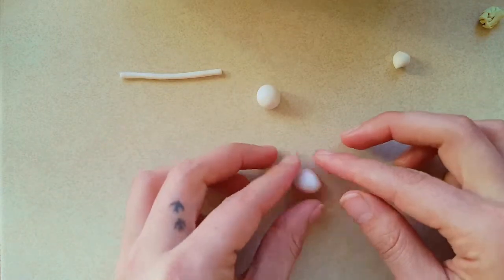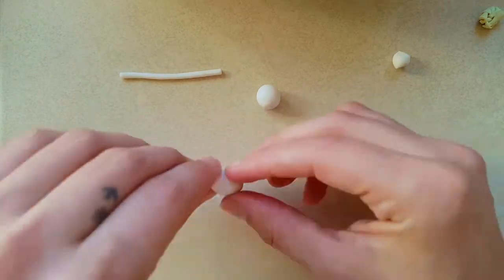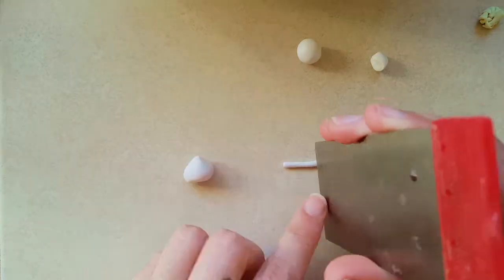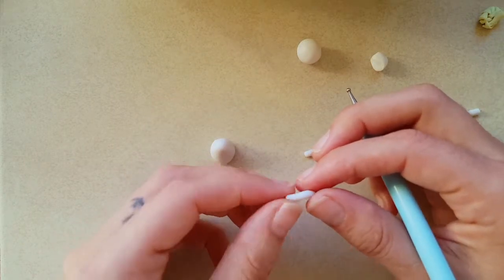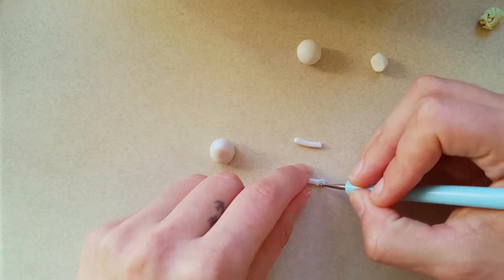To make the body, take the large ball and taper the end in a little bit. Next, make the arms by measuring the length against the body, cut two pieces and smooth out the edges. Flatten one side to make it easier to attach.